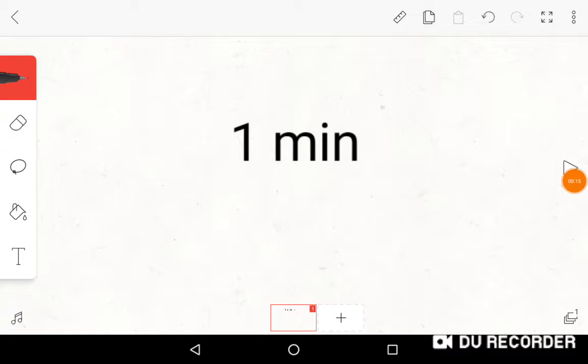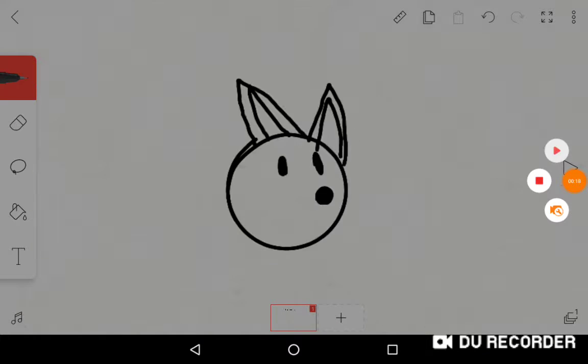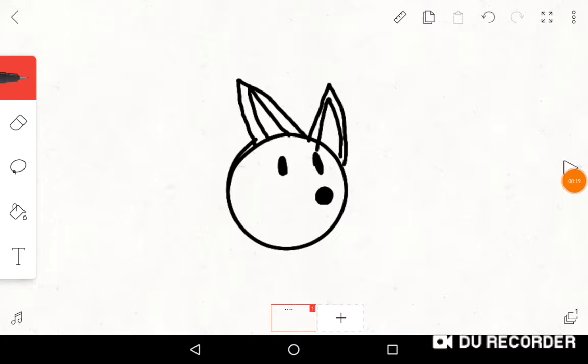This is me drawing a dog howling in one minute. This is a little bit better but we can take it another step.